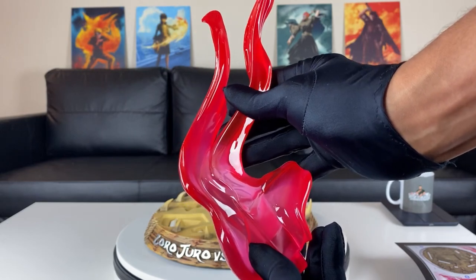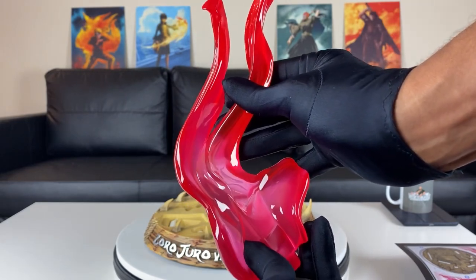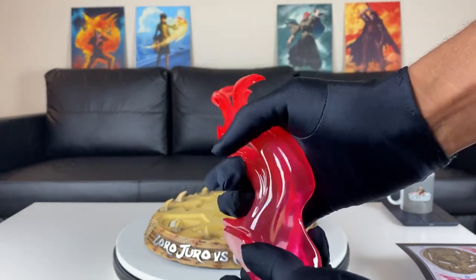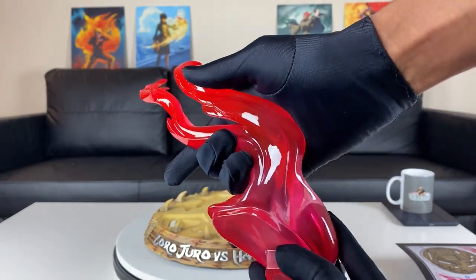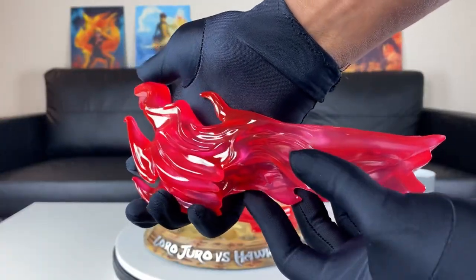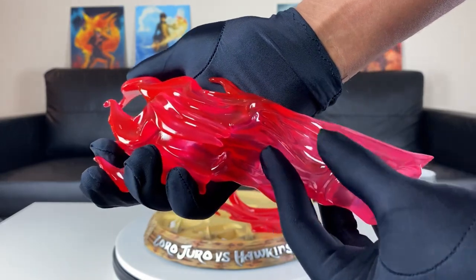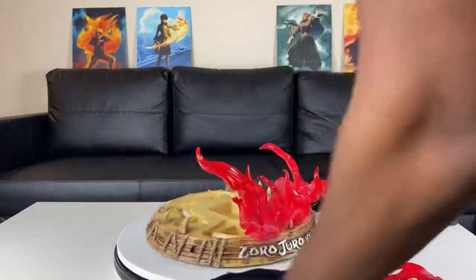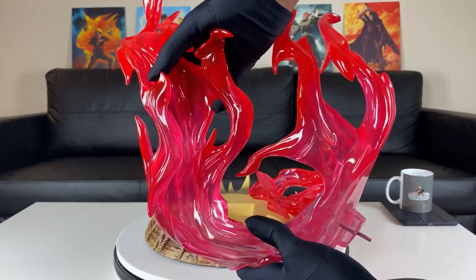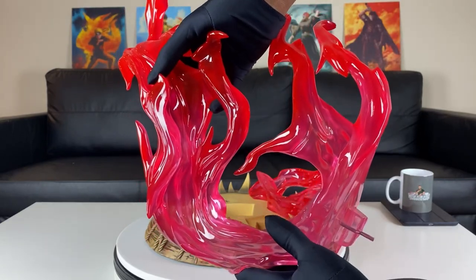So the first six pieces we're going to put on the statue is this clear resin right here, this red pinkish looking color. I think this is representing fire from the battle that they had. I just love clear resin — it looks so amazing. You really notice the vibrant colors. And this is the biggest piece we have right here for the red clear resin — it has a peg on it to support it.